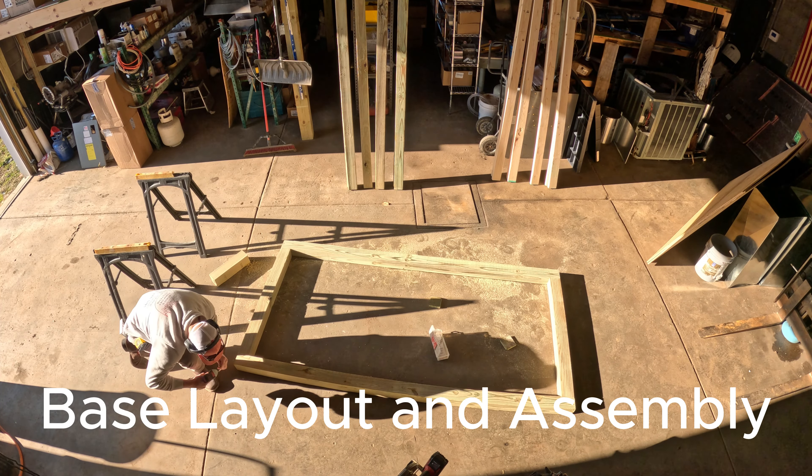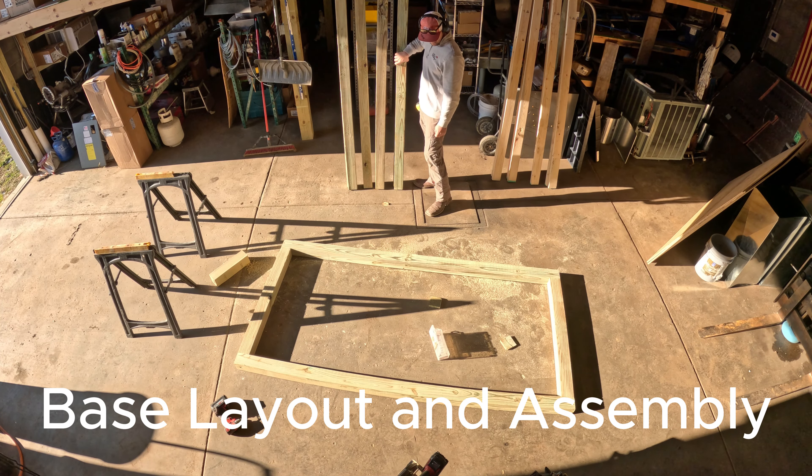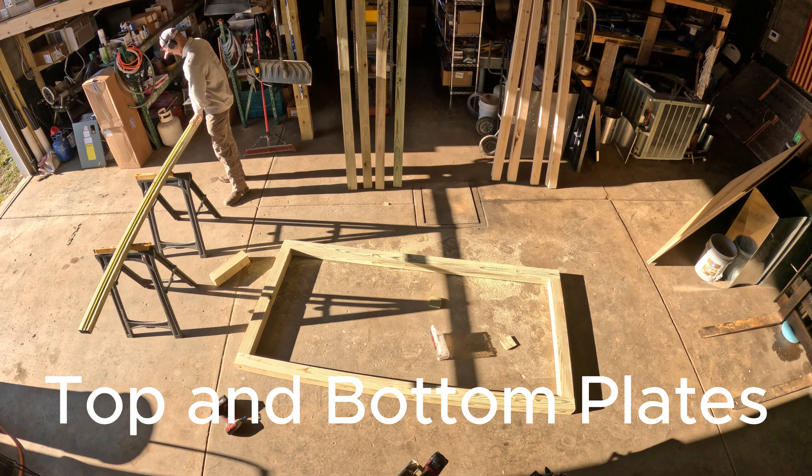I used 6-inch structural screws. They're pretty strong, just held everything together good.